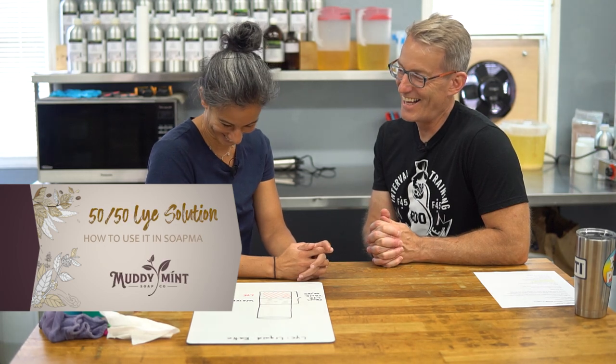Hi everybody, welcome back to another Muddy Mint video. Today we're going to be talking about our 50/50 lye tank. We made a video about it a while ago, about how we pre-mix our lye water to make soap making a little bit easier. We got a lot of questions — people were confused about how to use the lye tank — so we want to address those issues today. Troy is going to pretend to be a new soap maker and ask me questions.